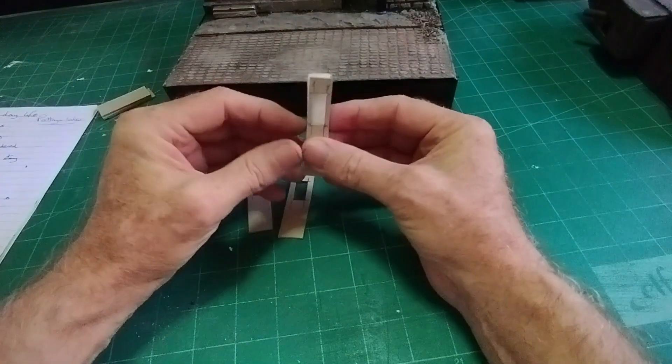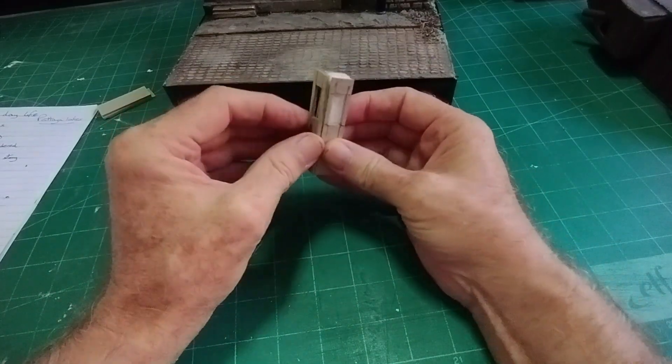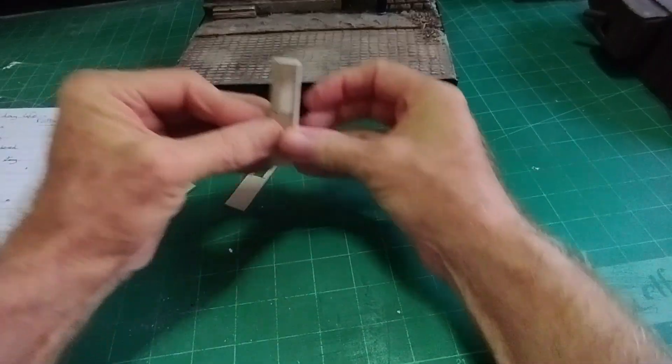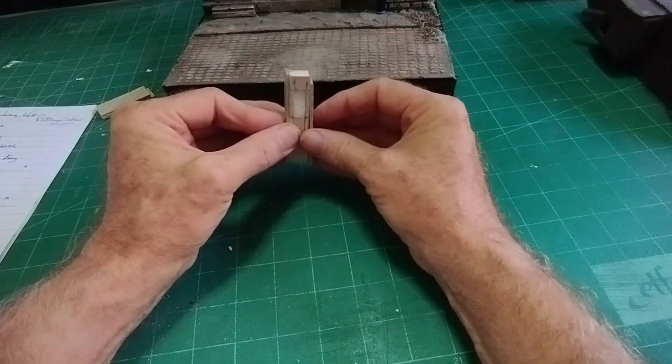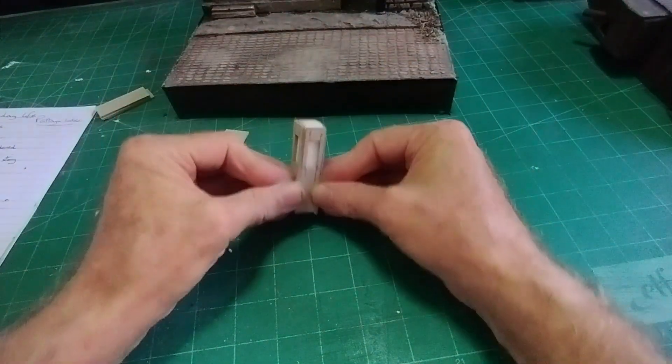There are a couple of pieces a little bit longer that will fit like that - glue those on. Then these two are going to be a little bit wider, taking the thickness of the two pieces there, so it'll look like that and sit there.